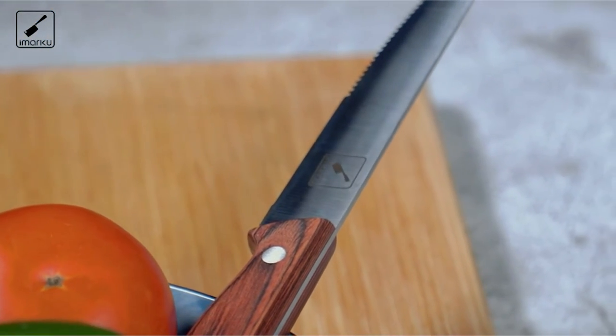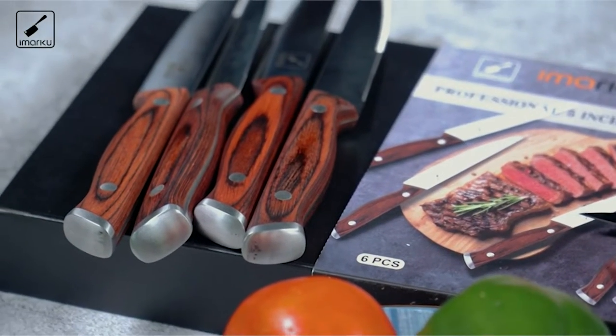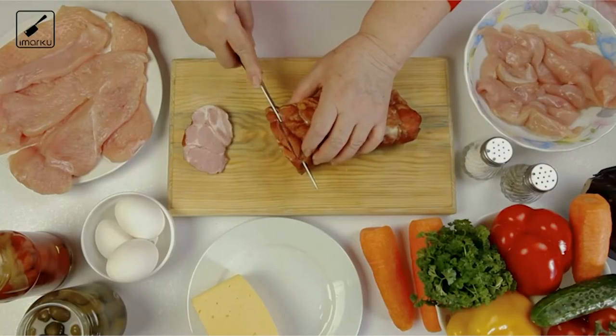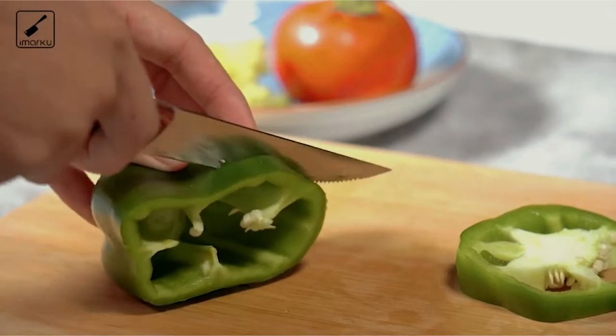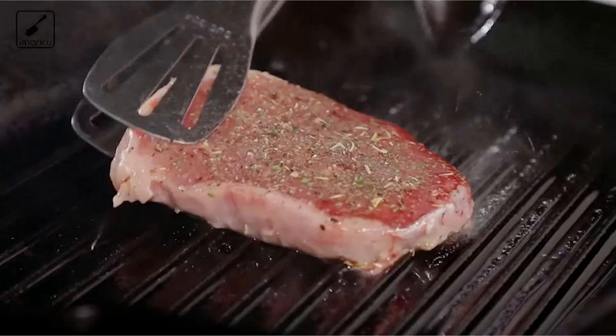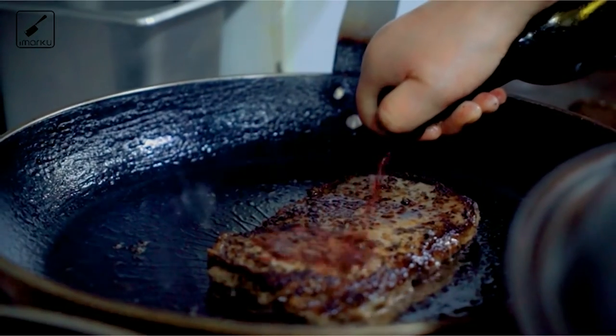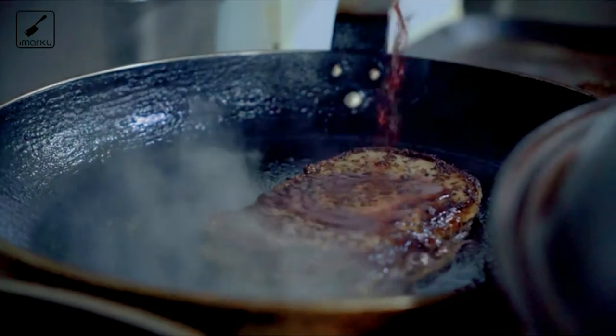The 18-20 degree angle per side micro-serrated edge design makes it ultra-sharp and easy to cut steaks, lamb chops, chicken, pork, pizzas, fruits, and more with ease. The one-piece full-tang blade and double-riveted handle ensures superior solidity, stability, and longevity, making it easy to cut through steak without any bending of the blade.